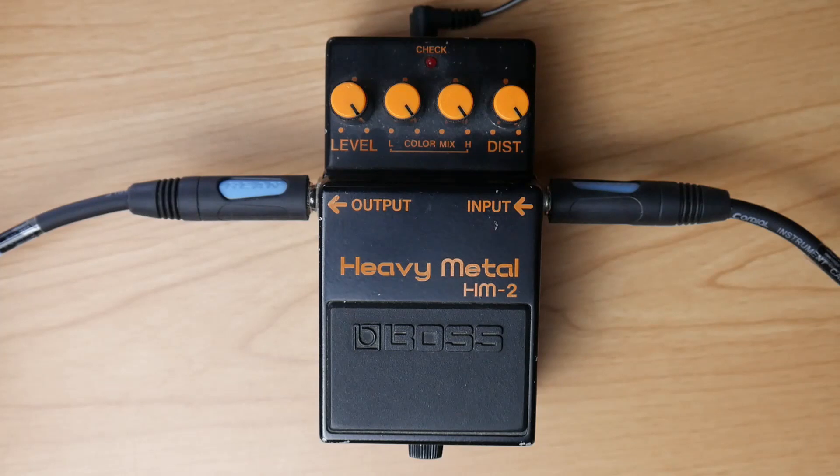So first of all, let's start with the basic sound, which is a Marshall amp simulation combined with the Jens Bogren Strange Attraction IR. And it sounds like this.